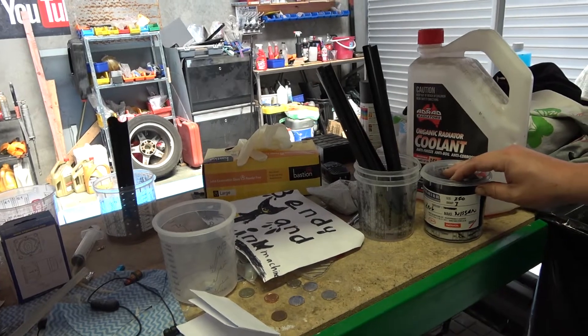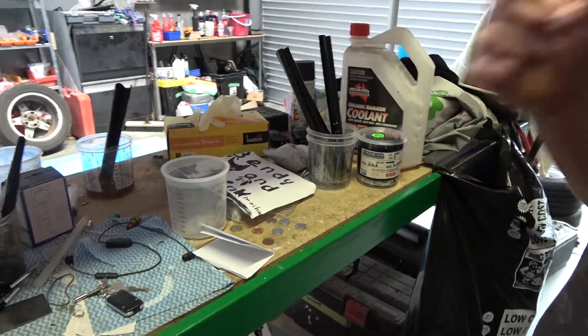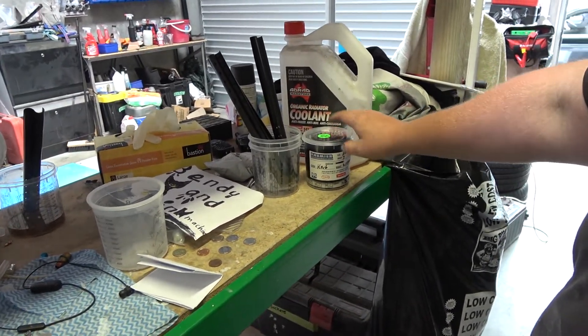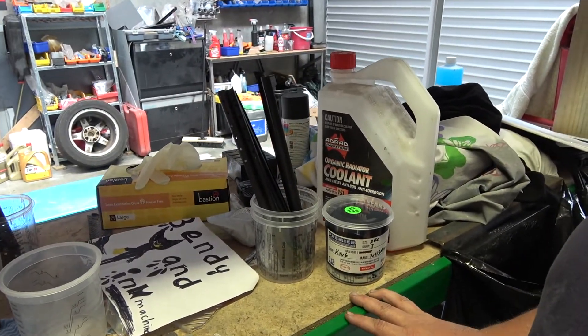We've been fairly busy — went up the road and got some paint, I think it's KN6. Yeah, KN6. So that's for the Skyline. I've got some side skirts which I'm going to paint, give them a bit of a flick and put the side skirts on. It's a blue-purple — it's not midnight purple but it's very close, or it might be.